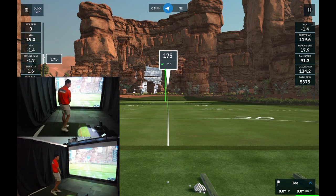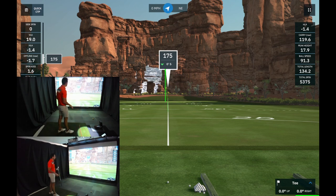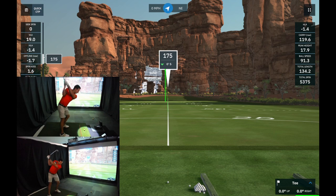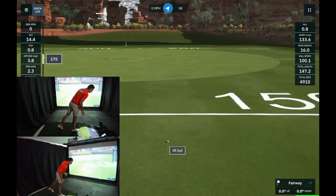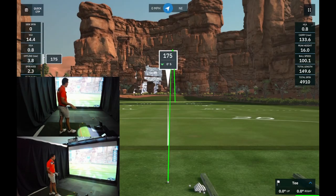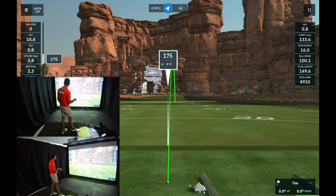First 7-iron shot came out really low — the Foresight picked it up but the Garmin didn't. That's our first no-read from the Garmin. A second low shot: same result. On a better strike with higher launch, the Garmin registered: 133 yards carry with 4,900 RPM. The Foresight showed 141 yards with 4,900 RPM — spin matched well on both. Shot direction differed slightly: Foresight had it left with a fade, Garmin had it slightly right with a fade.